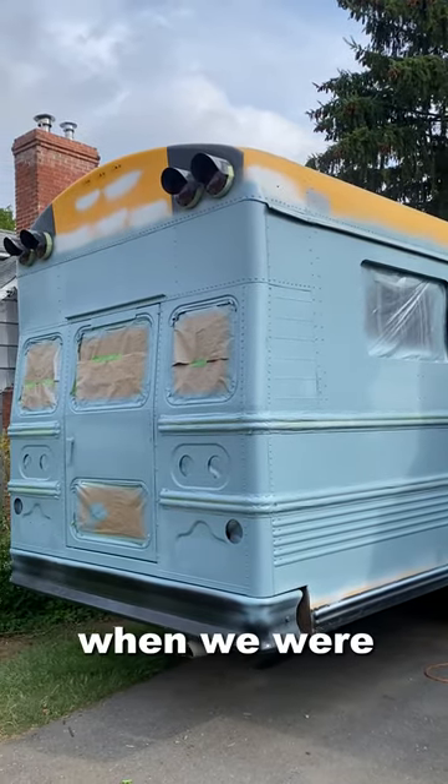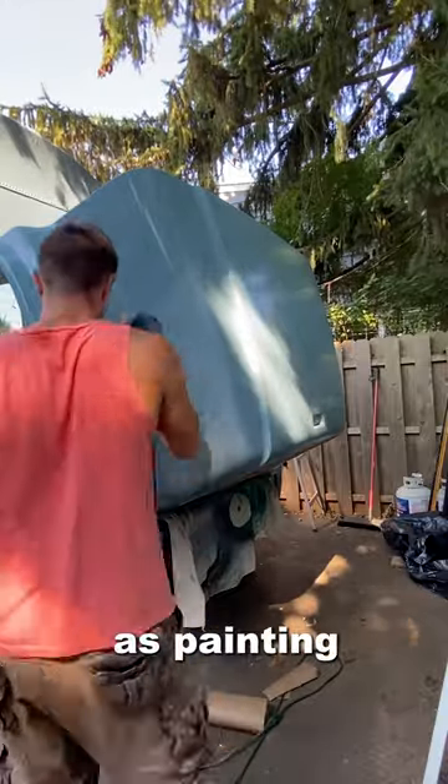It made it a lot easier when we were painting so that we knew everything was dry, as well as painting the hood on the front of the bus.